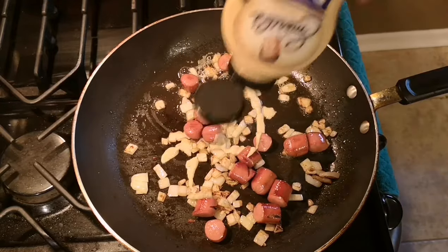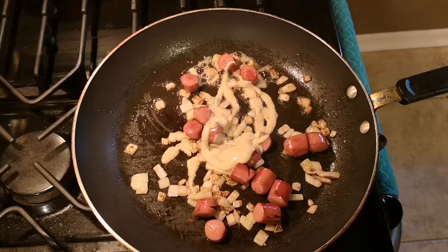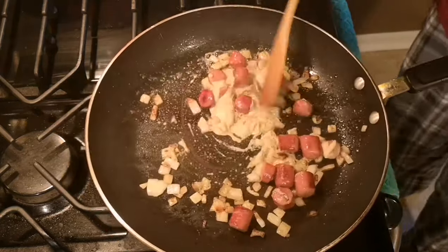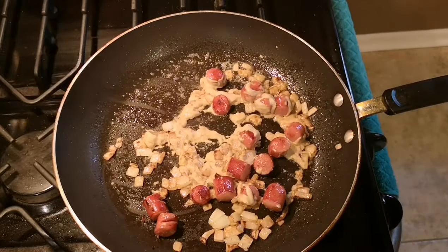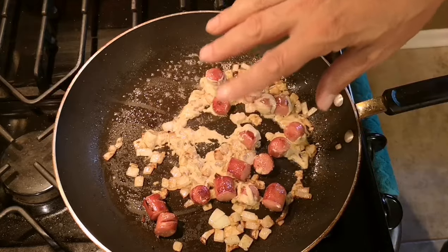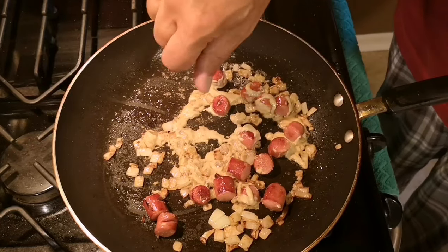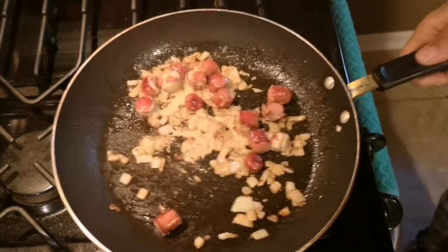A little Dijon mustard in there. So we got about a half a cup of onion, two hot dogs, a couple of blasts of Dijon mustard, a little butter — putting that all together.